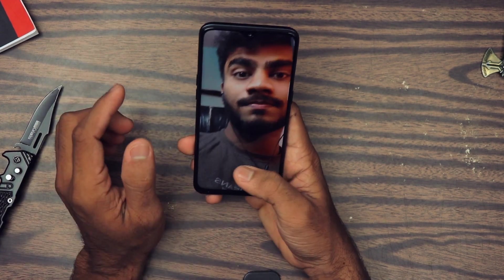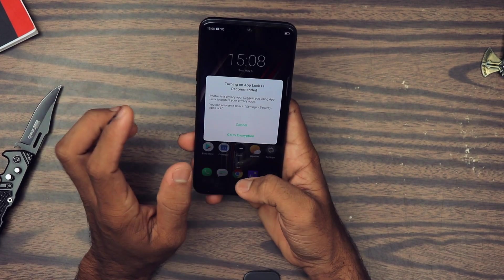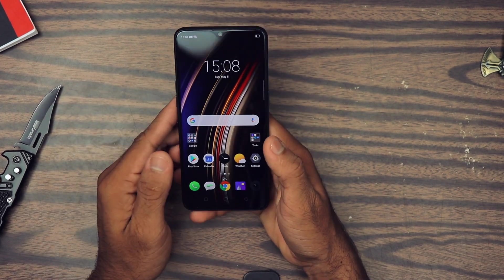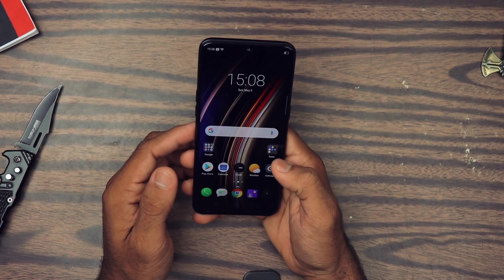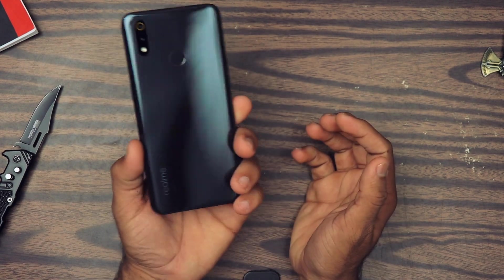I will definitely test the camera out properly and give you a full camera review — so wait for that and hit that bell notification icon after you subscribe. As of the first impression the camera seems pretty nice.